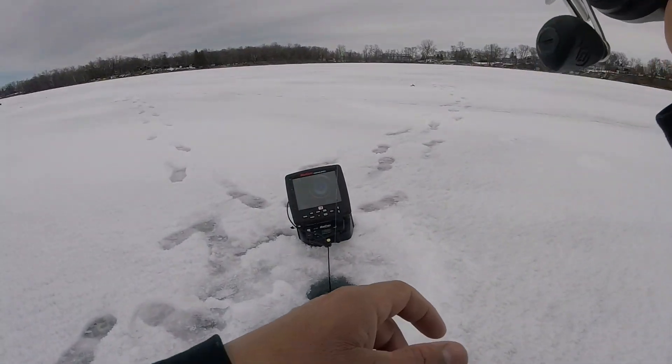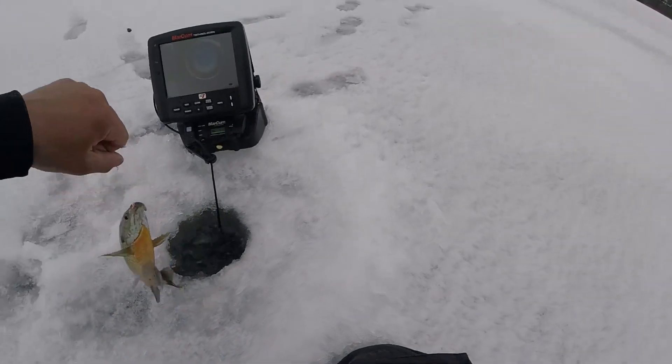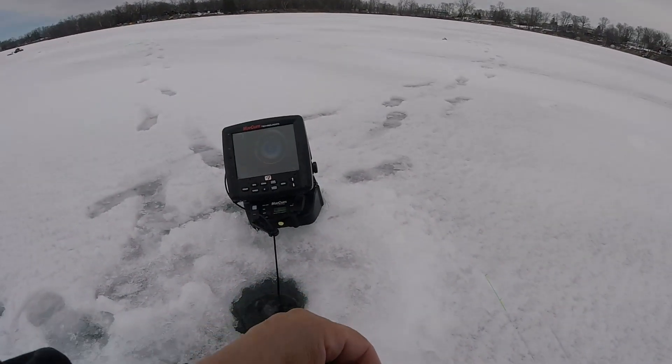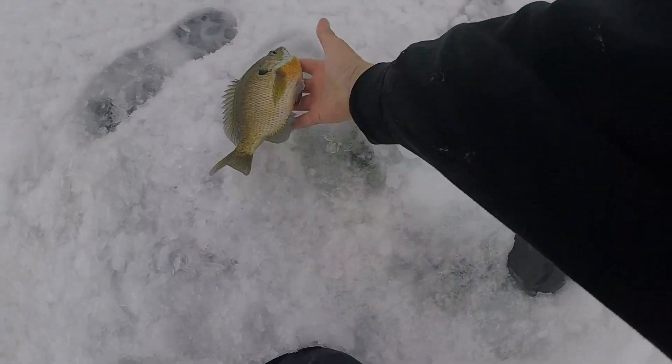Got 'em. Big old bluegill, big old bluegill, nice one. There we go. Nice bluegill — alright, this one is going in the deep fryer. Probably an eight and a half incher.